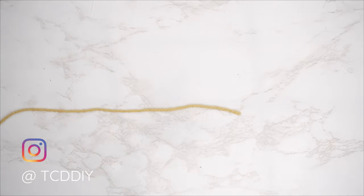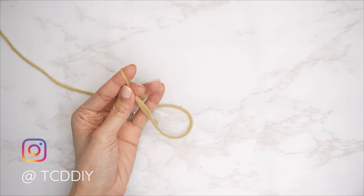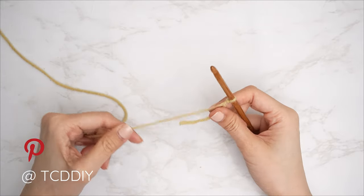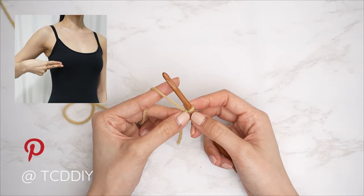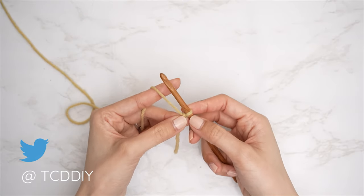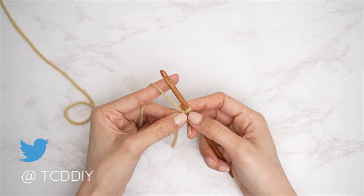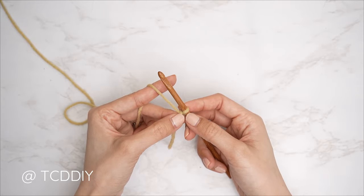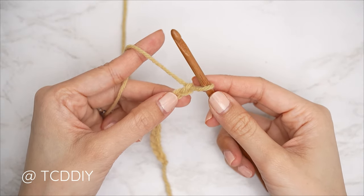To get this top started, grab your category 4 yarn and make a slip knot. Take your five and a half millimeter hook and start by making a chain in multiples of three, from the top of your shoulder down to the bottom of the top — at your waist or hips. I'm making a chain that is 14 and a half inches or 37 centimeters, which is a chain of 51 for me.